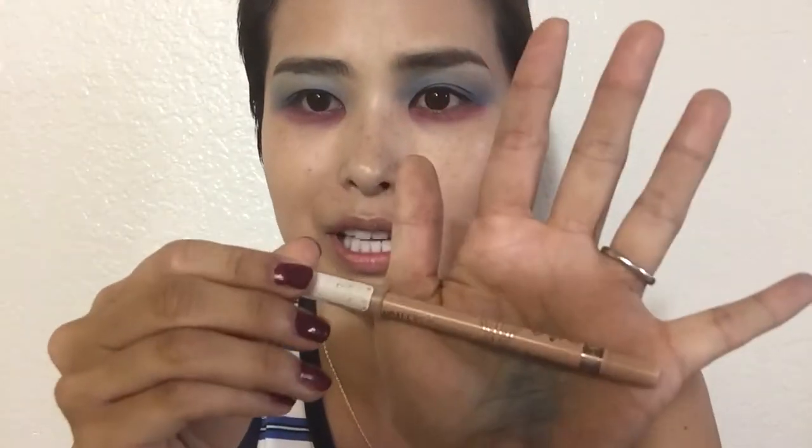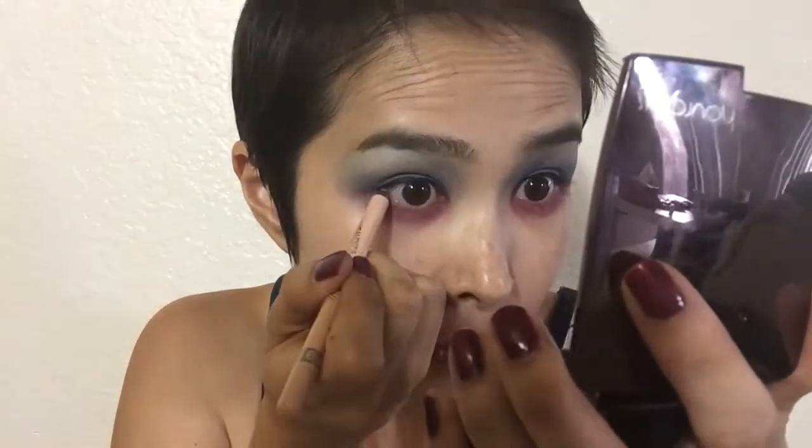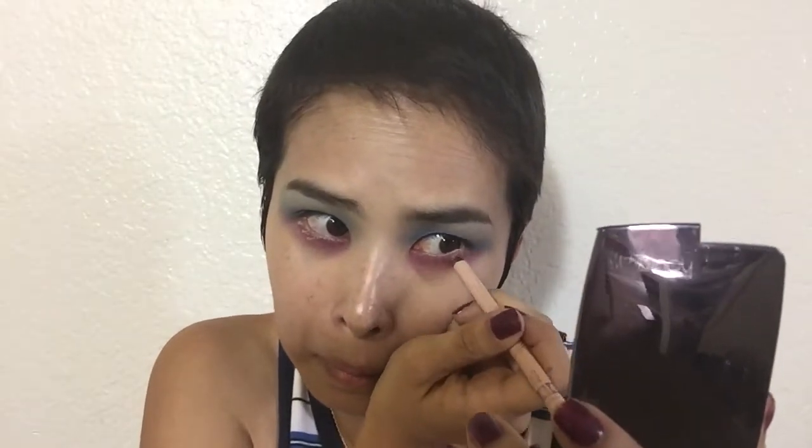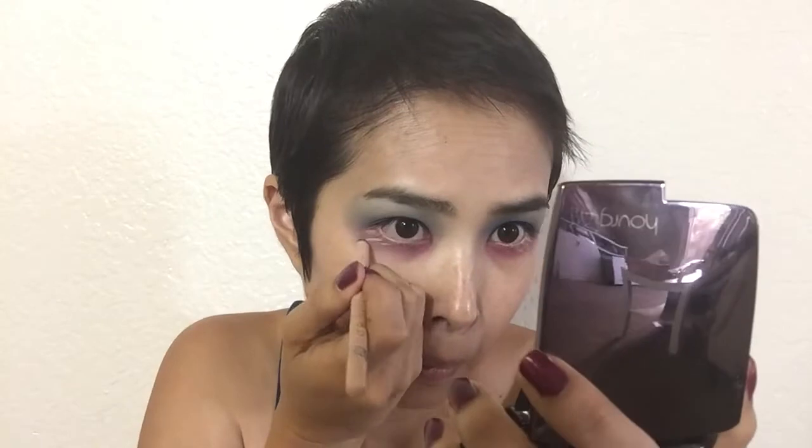Now I'm going to go in with the Rimmel Scandalize pencil in nude and do my waterline. In the picture, you can see that the Mad Hatter's eyelashes are coated with white mascara. I don't have white mascara, so I'm going to use the nude pencil to make an impression of white lashes. I drew in kind of long whitish lashes with the nude. I had a little video mishap — I thought I was recording but it stopped. I also used the nude liner and lined it above the black.